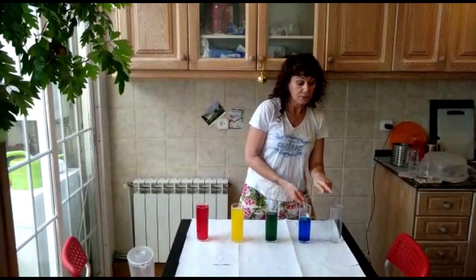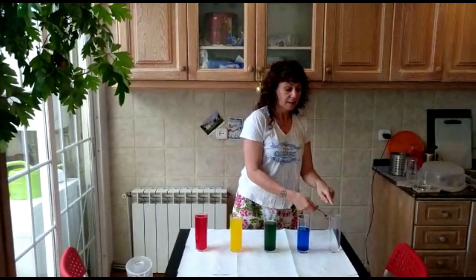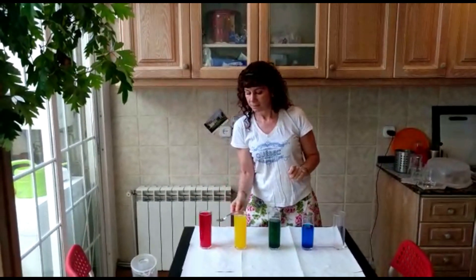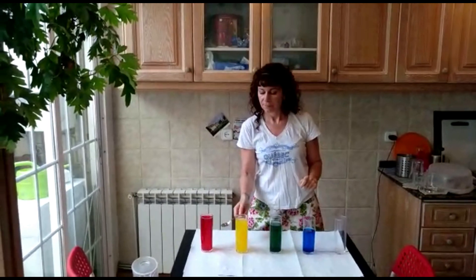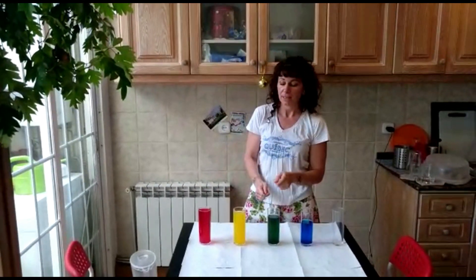Green, green, blue, yellow — yellow, blue, green, yellow. Red, red, yellow, green, green, yellow, yellow.